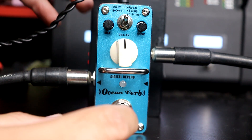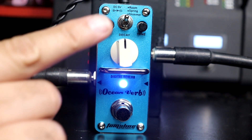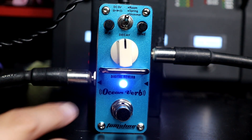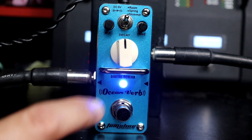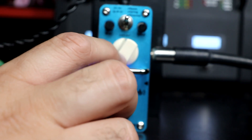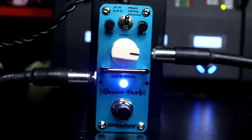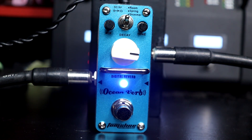Vamos ligar o pedal com tudo aproximadamente no meio. Aqui eu tô no micro switch no modo Room — reverb de sala — e os knobs todos no meio. Esse knob branco é o Decay, como se fosse um feedback do reverb, onde a gente vai escolher a duração do efeito. Se eu deixo ele no mínimo, o efeito é bem curto. Conforme eu vou aumentando — aqui em 75% mais ou menos — ele dá essa cauda interessante aí pra ficar mais ambiente, uma ambiência maior.